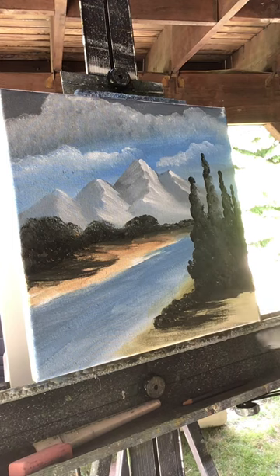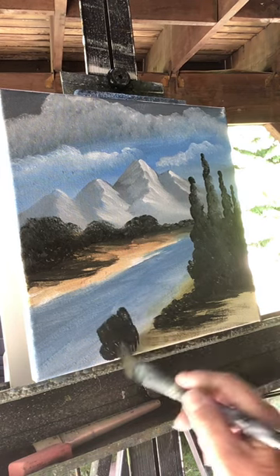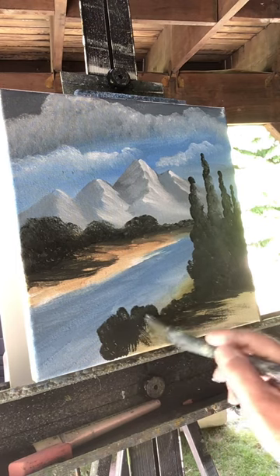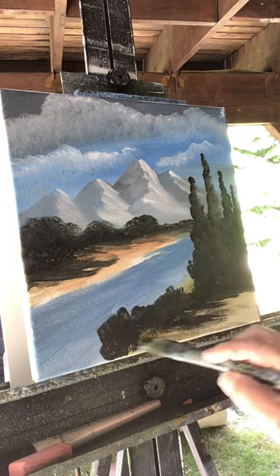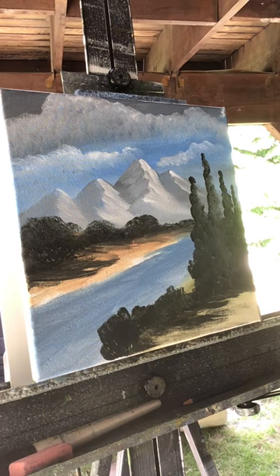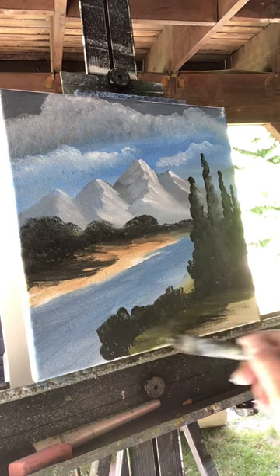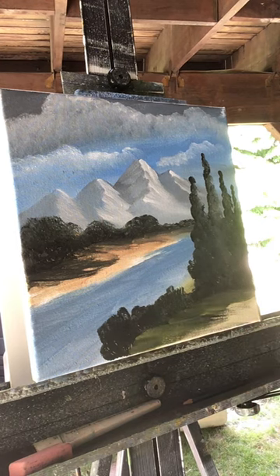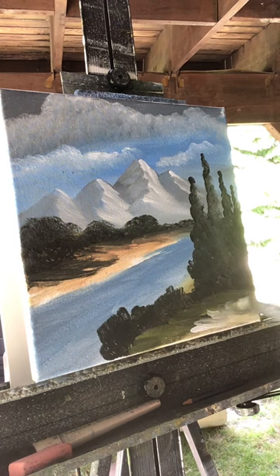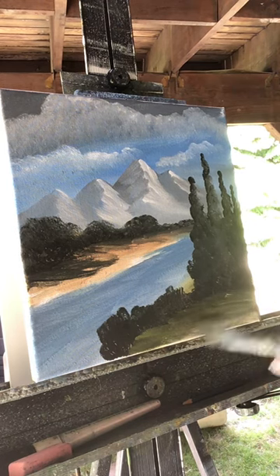It creates some interesting texture down here. I'm not going for detail. Let's grab a little more color and put some bushes right here going back towards those trees, then pull a little color out. Grab a little bit of the light green on your brush and pull some of that light green underneath the bushes. There's our grass right there — I want to keep it dark, too. Lightly blend that in.